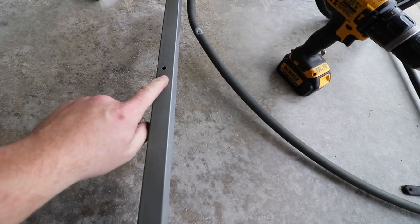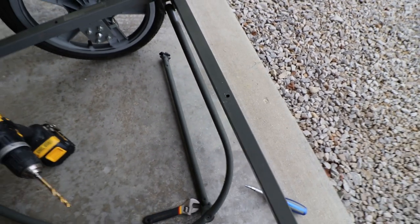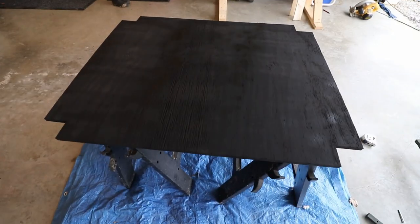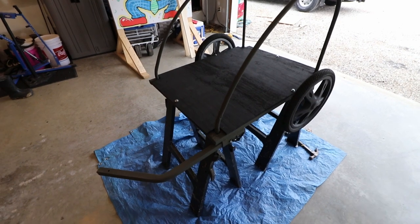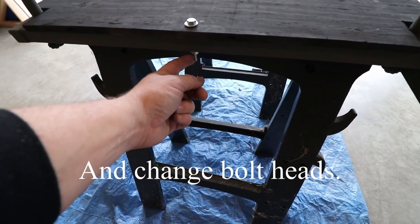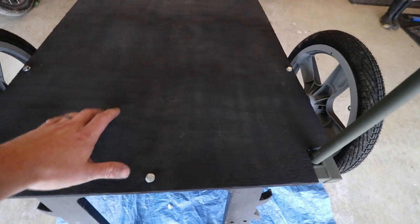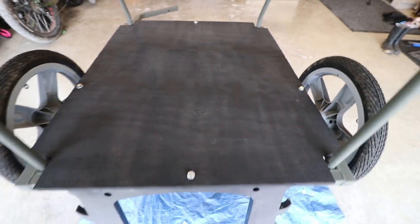I drilled four holes in the frame so I could run carriage bolts right through the frame and then drilled matching holes in the floor. Got the holes drilled, the floor painted black, and went ahead and put it on. The floor is in now — ran the carriage bolts through. I'm going to get slightly shorter bolts so there's a little less hanging down, but with four bolts spread out evenly, it's solid and it's not going anywhere.